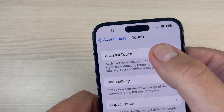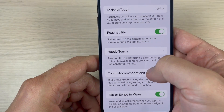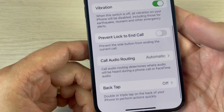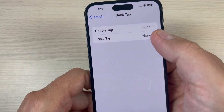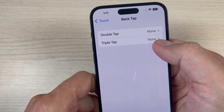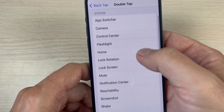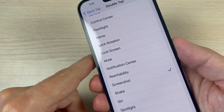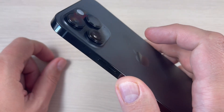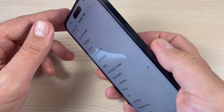We go back — we are still in Accessibility Touch — and scroll down. Here we have Back Tap. Press here and you can choose Double Tap or Triple Tap. I'll go with Double Tap, and select Screenshot. Now to take a screenshot, you just double tap on the back of your iPhone, like this.